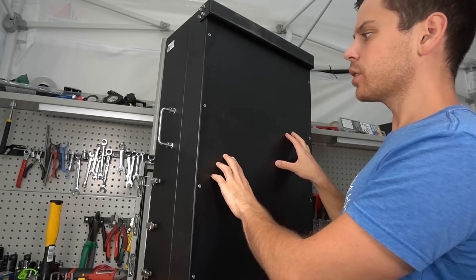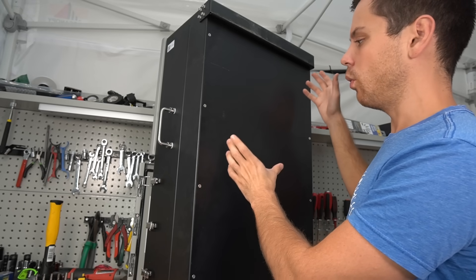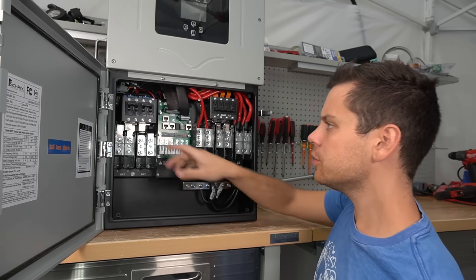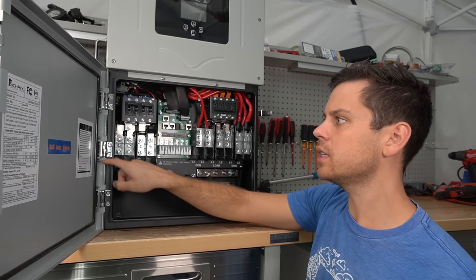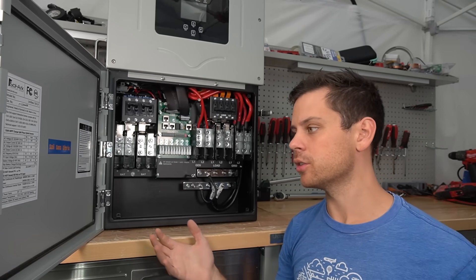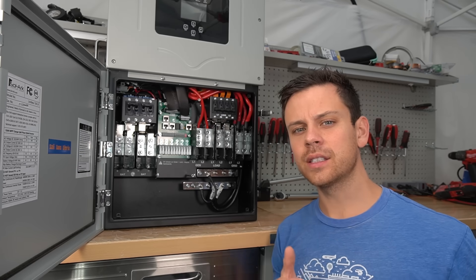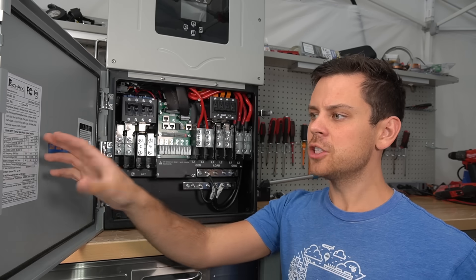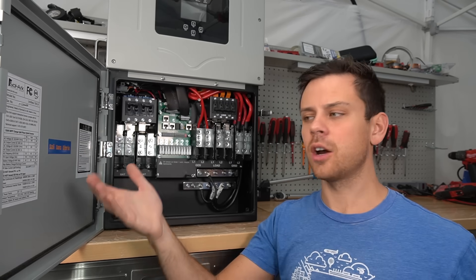There's nothing really on the back — you use their bracket to mount it on the wall. It's very durable, a metal box with stainless steel hinges. It's a waterproof box rated for outdoor use, certified and listed to work outside. They have every single listing you could imagine to pass an inspection in an outdoor environment.